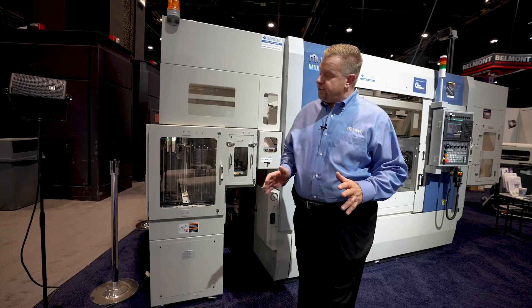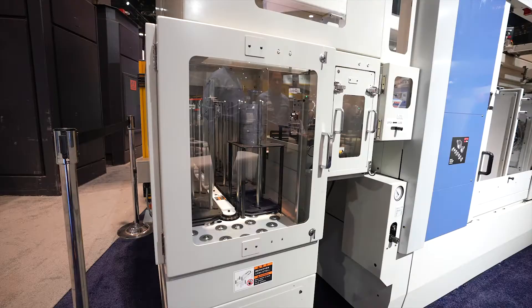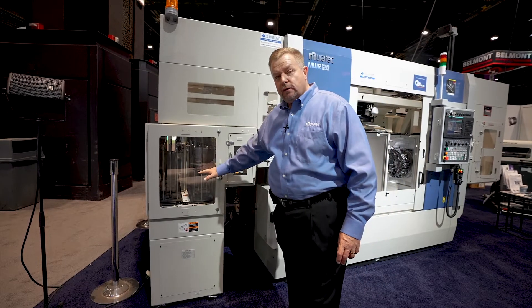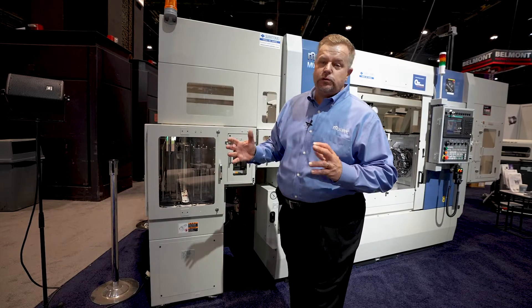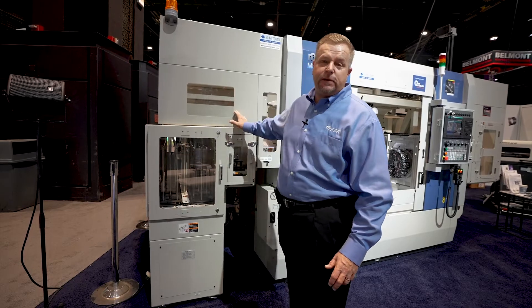The NWR has many ways that we can infeed the product. Here we're showing our 14-station three-pole stocking table that our high speed gantry comes over and lifts up the part one at a time to bring it into the machining platform. We can use auto stocking tables, we can use infeed conveyors, we can also use bowl feeders, pick and place, or robotic load — many many ways we can bring the product into our high speed machine.